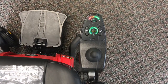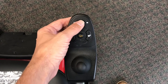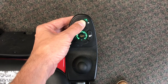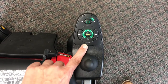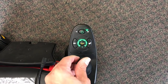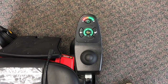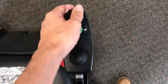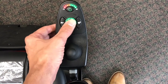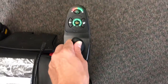Also, if you press that power button and keep pressing it after you've initially turned it on — hold it down for three seconds — it will go into drive lockout. This locks the chair so that nobody else can use it, and you'll see that little wrench symbol flashing. To unlock it, you turn it off, and when you turn it back on, press the horn button twice right after turning it back on. That unlocks the joystick and now the chair will work.